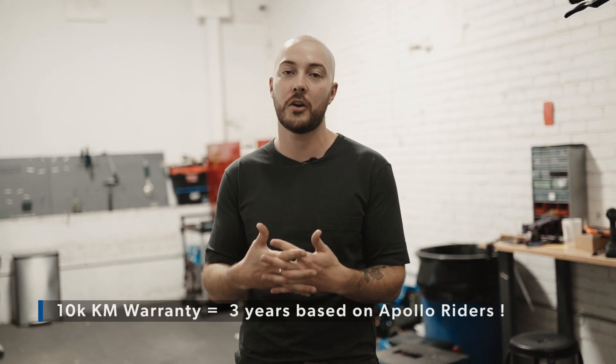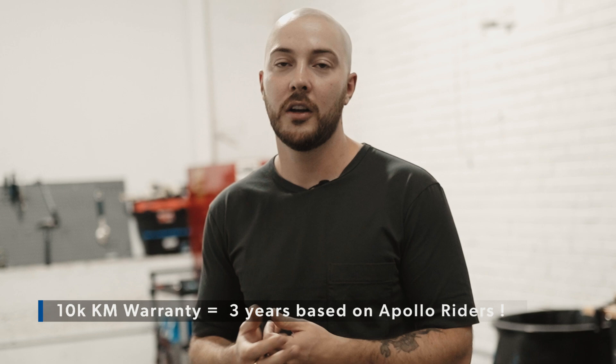So there you have it. This is how we test an individual scooter or component at our factory. This is coupled with all the beta testing that we do and all the FEA analysis that we do, which all comes together to be able to offer you a 10,000 kilometer warranty — which is by far the biggest in the industry. Let us know in the comments below if you think we should be running other tests, or if there are any other tests you'd like to see that we didn't mention in this video.